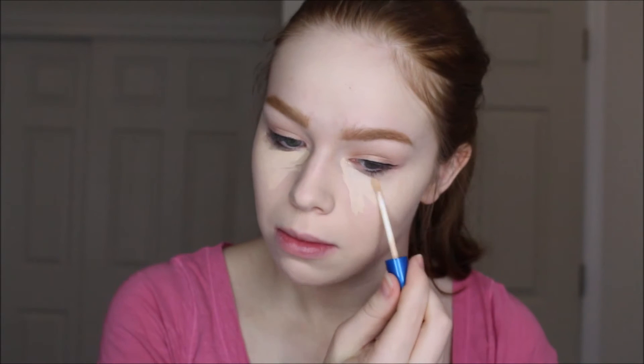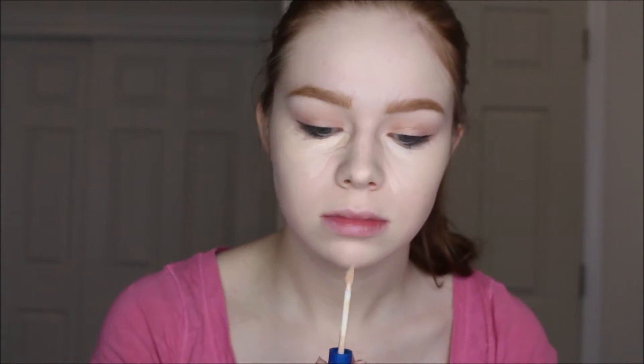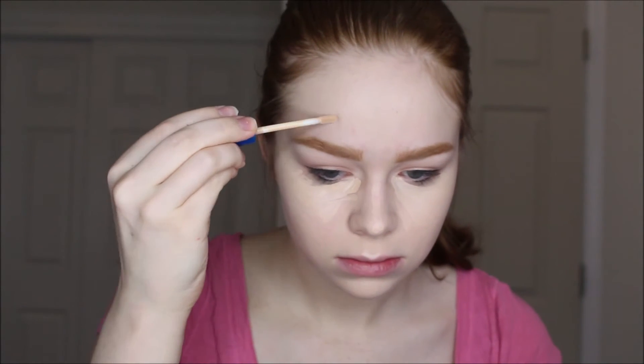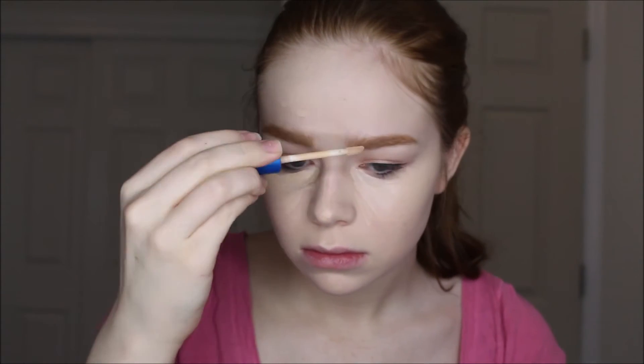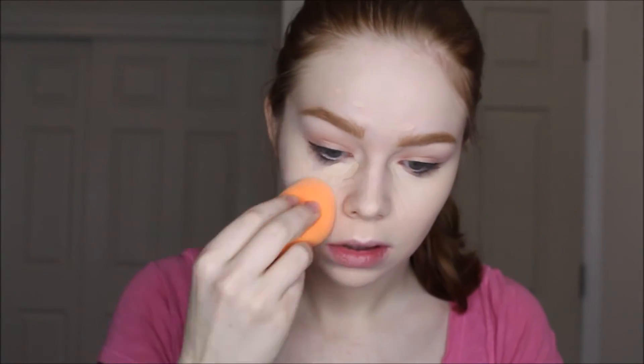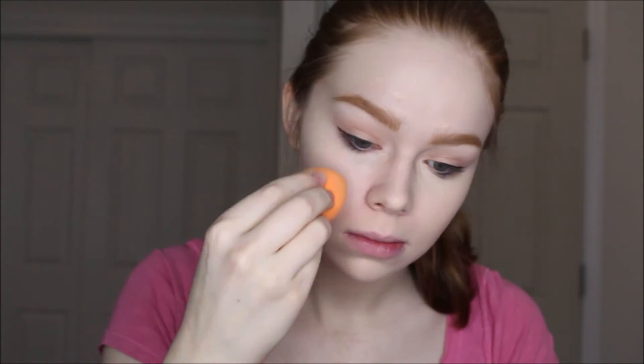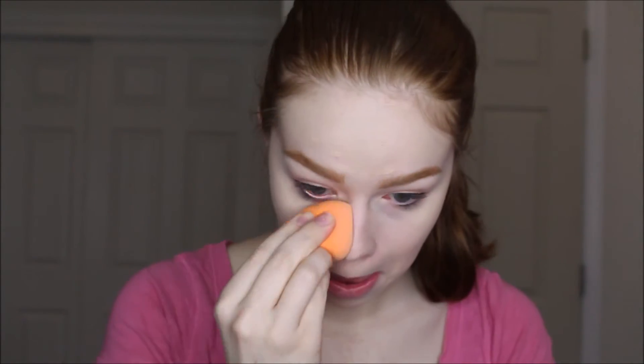Now I'm going back in with the same concealer I primed my eyes with and creating a V underneath my eyes, going on my nose since I get red there, my chin, my cupid's bow, my pimples and blemishes. I'm just blending that out with the same Real Techniques sponge, dabbing — not swiping — because you want to have as much coverage as possible.